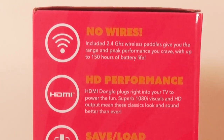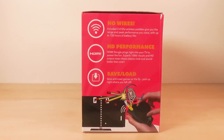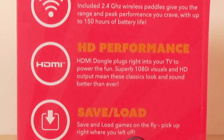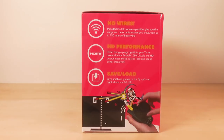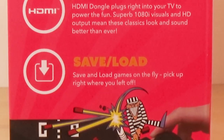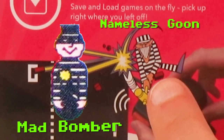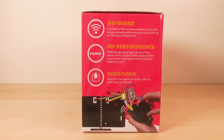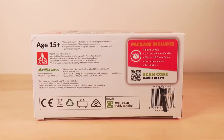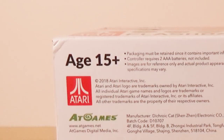Right inside of the box — no wires. High def performance. HDMI dongle plugs right into your TV to power the fun. Superb 1080i visuals and HD output mean these classics look and sound better than ever. Save and Load games on the fly — pick up right where you left off. Looks a lot like Kaboom, but that's not in this. Wish it was. There's the top of the box. Here's the bottom of the box. Age 15 plus.